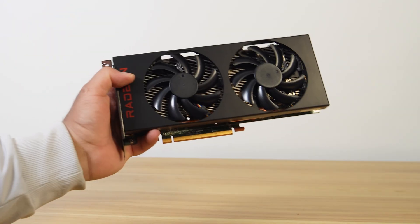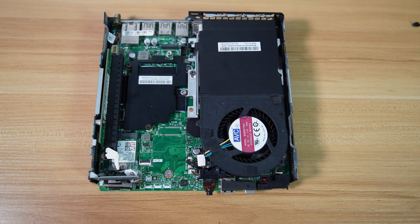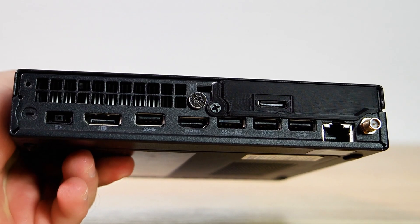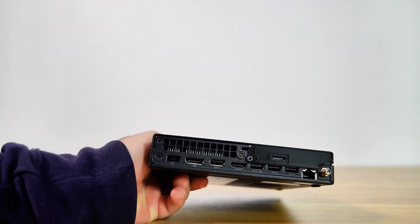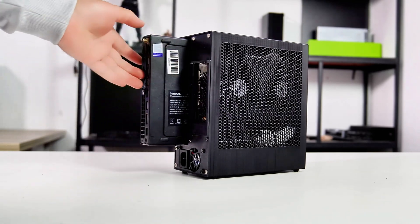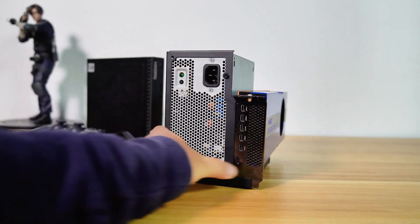But what if we push the limits and install a full-size GPU? In terms of size and power source, achieving this seems impossible. However, there is a possible way to do it by installing an Oculink adapter. Installing an Oculink adapter on this tiny PC is the most flexible, low-cost, and easy way to connect an external expansion card.